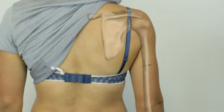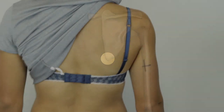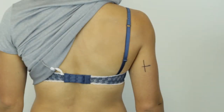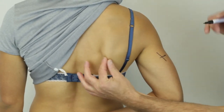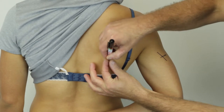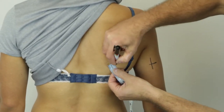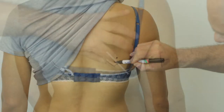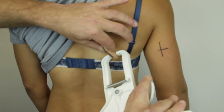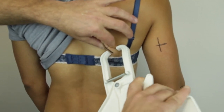When locating the subscapular skinfold site, locate the undermost tip of the inferior angle of the scapula. If there is difficulty locating the inferior angle of the scapula, ask the client to slowly reach behind the back with the right arm. Use a tape measure to locate a point 2cm from the subscapular in a line 45 degrees laterally downward. The pinch for the subscapular skinfold measurement is taken at approximately a 45 degree angle along the natural fold of the skin.